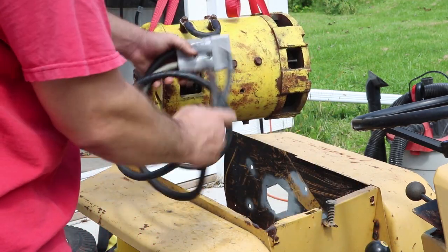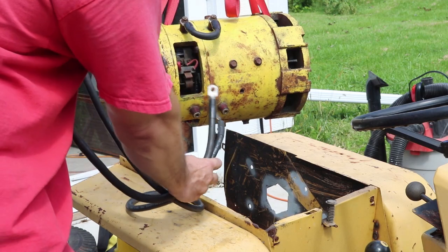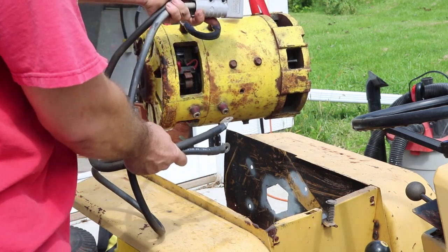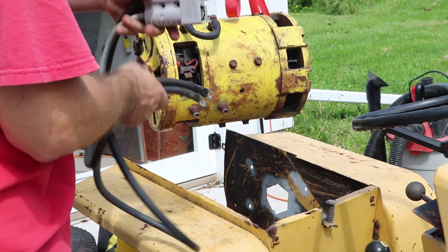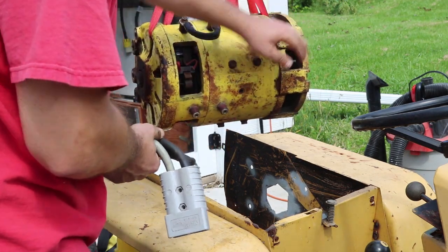I thought what I'd do is use this real heavy-duty Anderson disconnect. I'll connect that there — that way I'll have a quick disconnect and it'll be easy to access the cables. So I'll put that on, drop this down in, and start running some of the bolts in here.